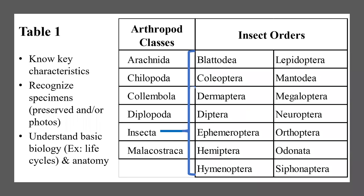These are the classes among the arthropods that the students must be familiar with, and then the orders within class Insecta that they will need to know. There are many more classes and orders, but they do not need to know those — they are not responsible for them. They should know what a basic arachnid looks like and what its basic characteristics are, and the same with the insect orders.